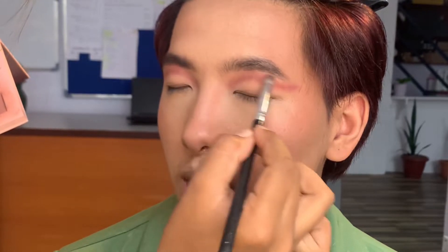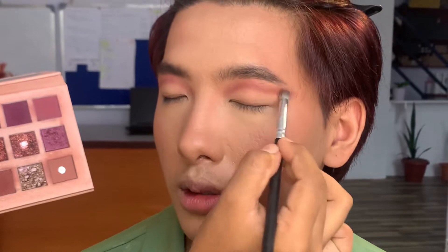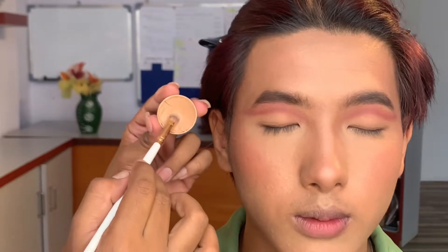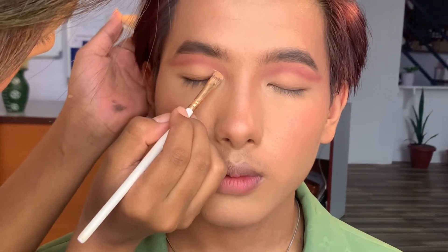Now we will blend it all together by taking the lightest transition shade. I'll be using concealer to make a cut crease with the help of a sharp concealer brush.